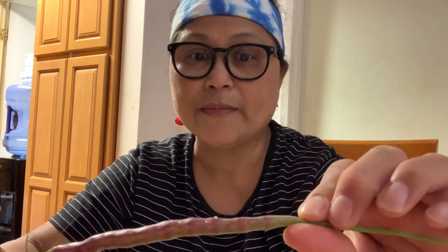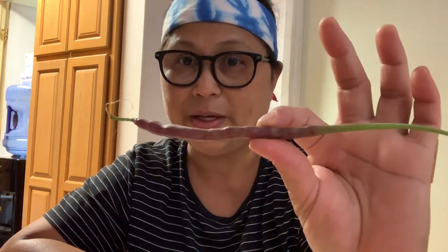Hi guys, happy Saturday! I'm so happy it's Saturday so I don't have to work. Anyway, I'm going to show you that you can eat the dragon's tail radish raw. I had a previous vlog about this — you can either cook it, eat it raw, or in a salad or something. I feel like eating this today, and I have some tomato from my garden too. It's almost 12 o'clock so I'm going to eat basically a brunch, with some rice.